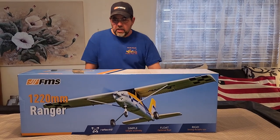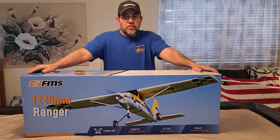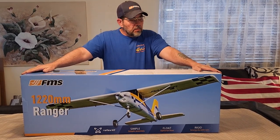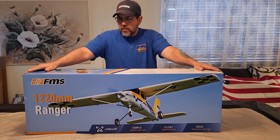Stars and Straps RFC here again. I'm excited — I got one of the samples in from the great people at FMS to review on my channel. It's the 1220 millimeter FMS Ranger.